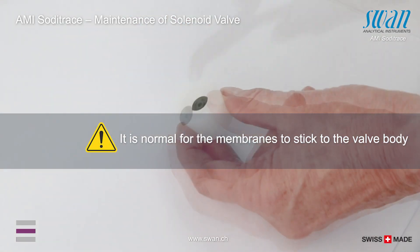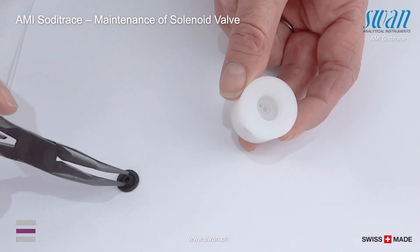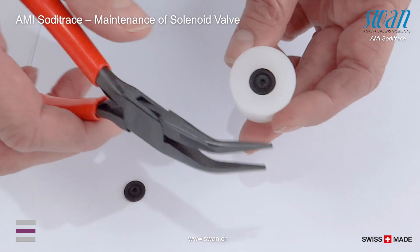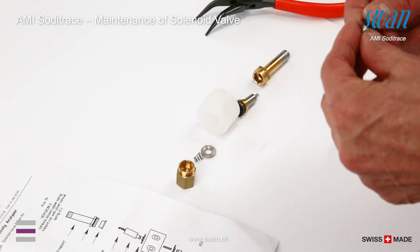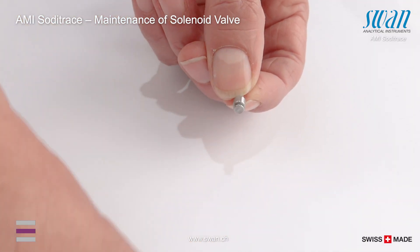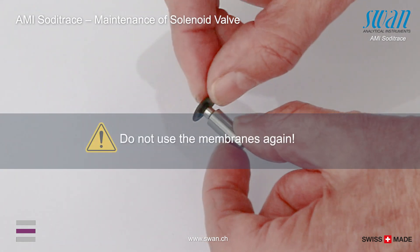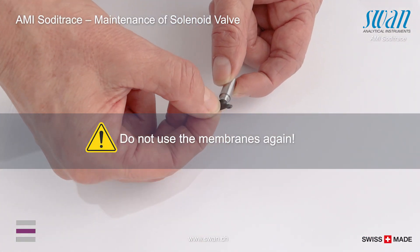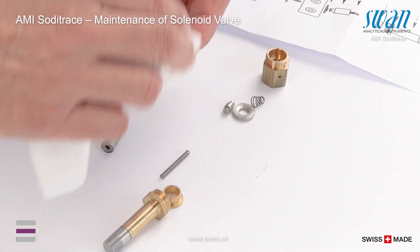If the membrane sticks to the valve body, remove them with pointed pliers. Clean the valve body with soft detergent.